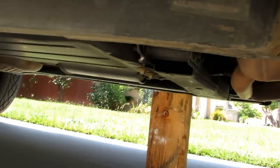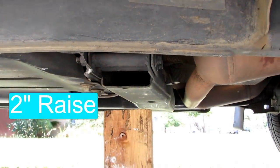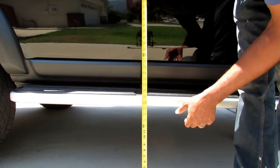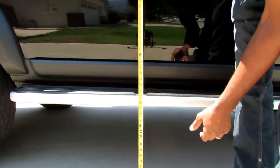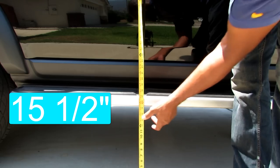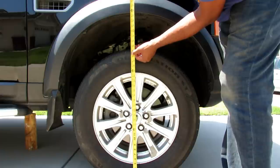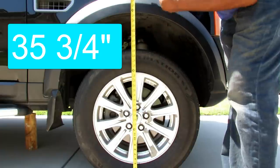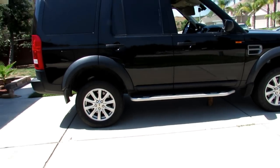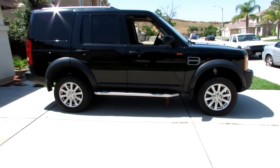As you can see, the vehicle did raise itself above the block of wood. Let's take our measurements and see just how much clearance we gained. Now that we're in super extended mode, it's at fifteen and a half inches, and above the wheel well it's at thirty-five and three-quarter inches. Super extended mode — as you can see, it's pretty high looking.